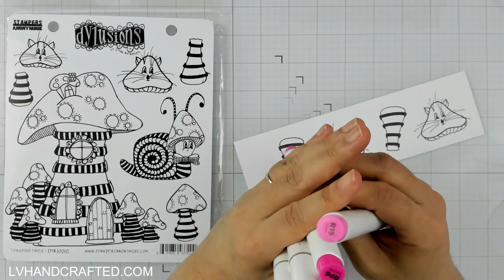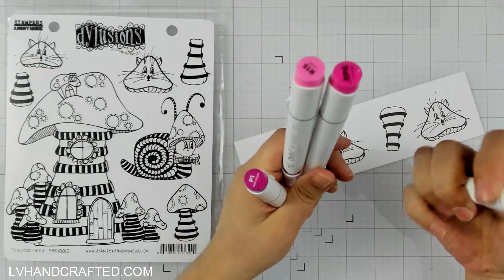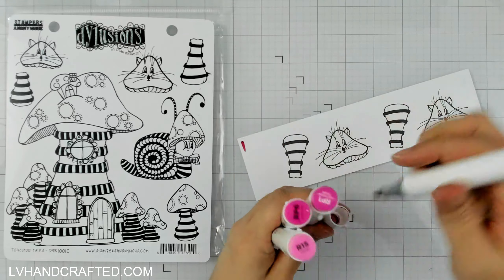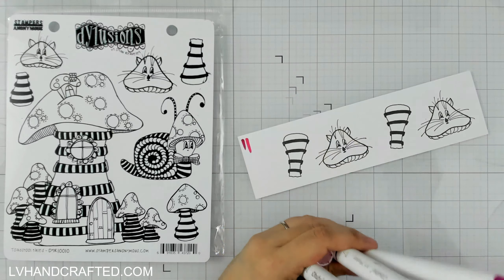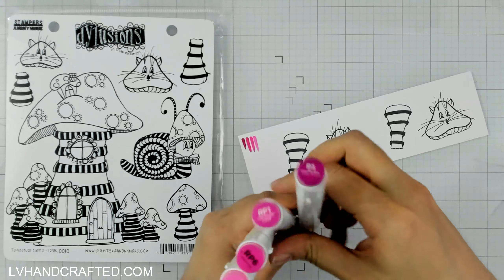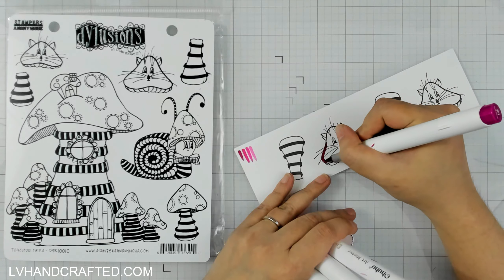Hello and welcome to my channel. My name is Lynn and today I'm going to start off my card with a little bit of coloring. I normally don't leave this part in, but this card is going to come together really, really fast. So I thought, I don't often show coloring on my channel and I want to mix it up a little bit — so this time I'll leave it in.